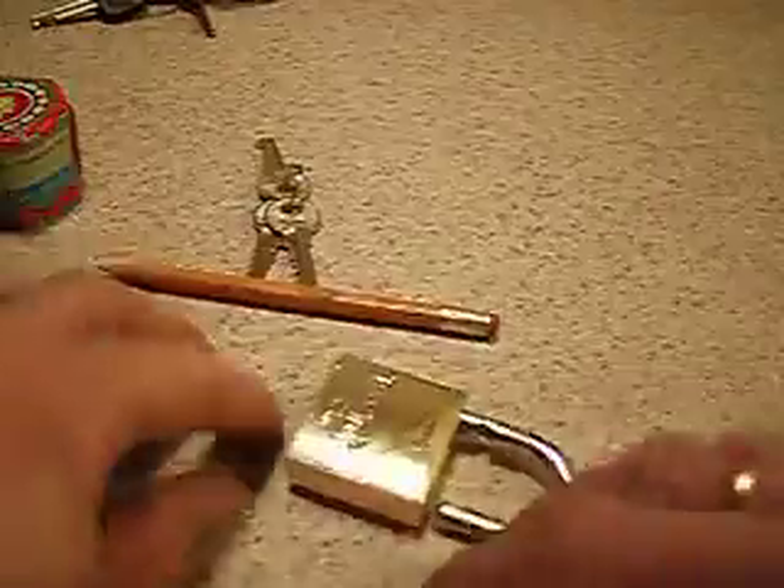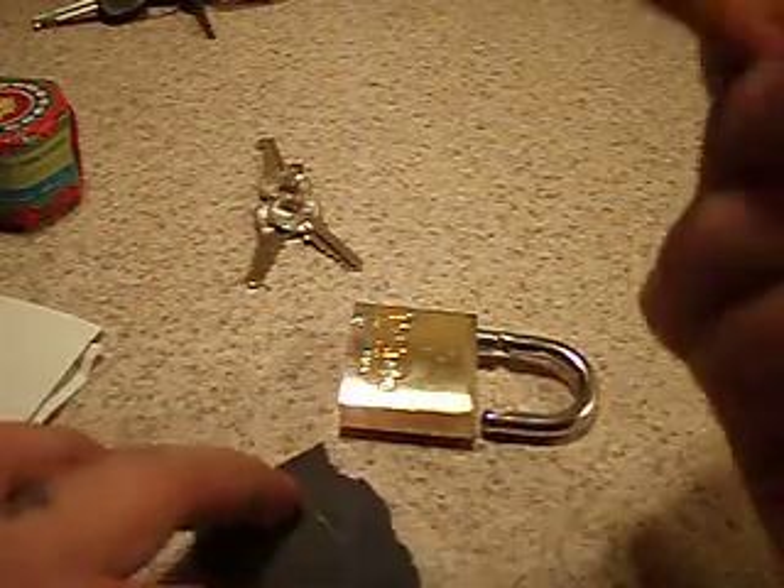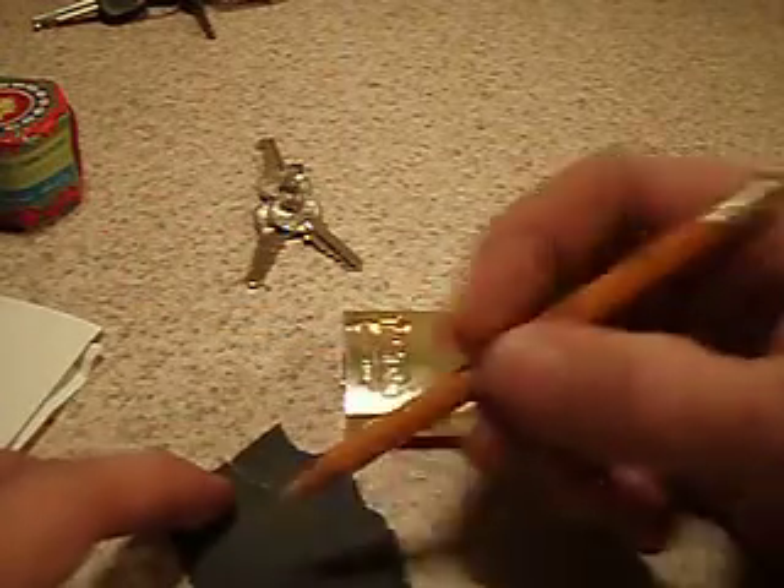So what I'm gonna do is show you an inexpensive way to make graphite powder. The core of your pencils — just basic pencils — is made out of, yes, you guessed it, graphite.